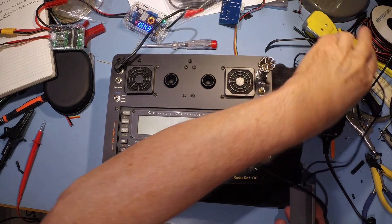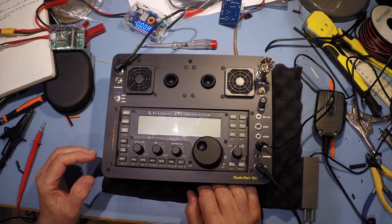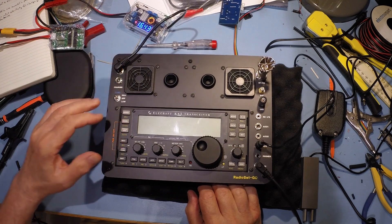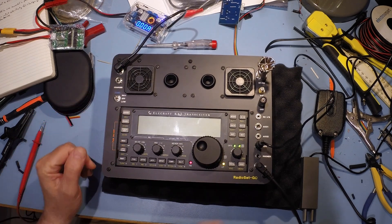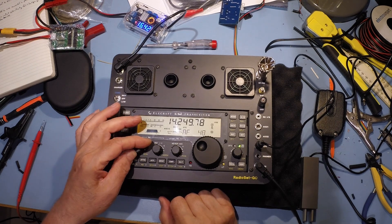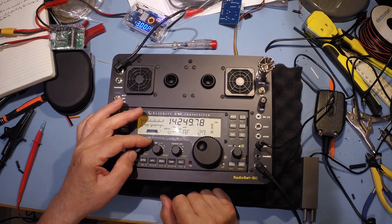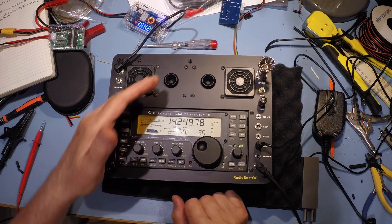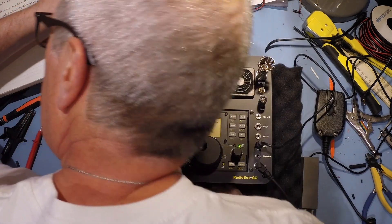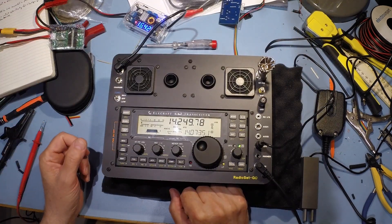This is the smoke test, so fingers crossed - power in, power on. Amp and speakers are working, yep, definitely, amp and speakers are working fine.